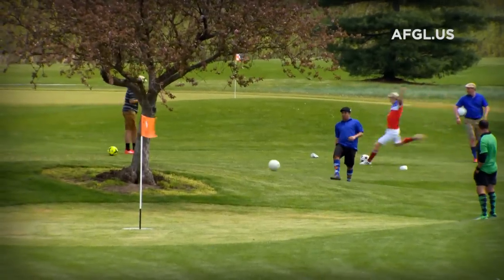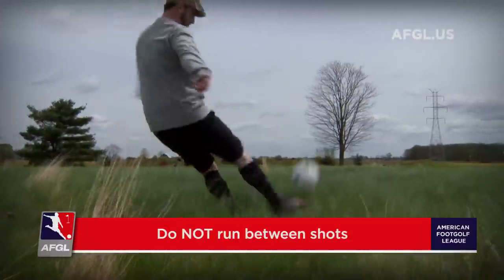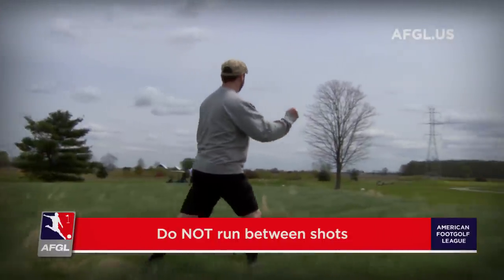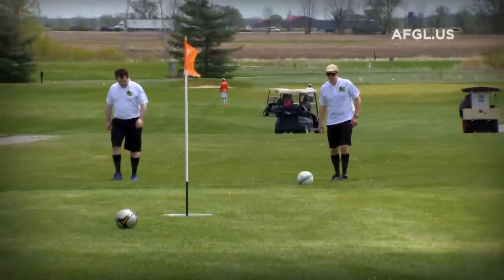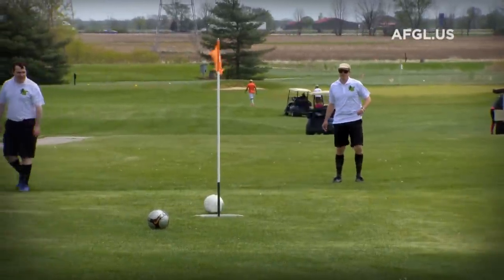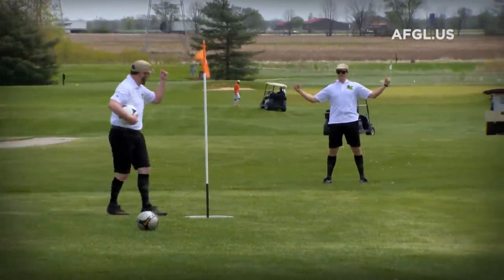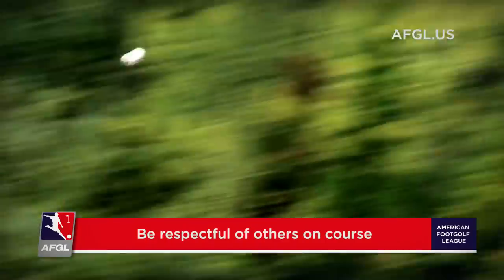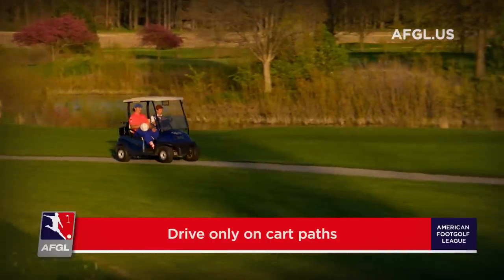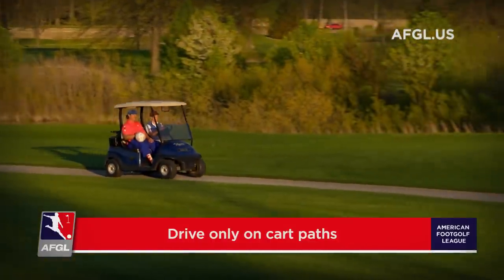We also want to talk about the etiquette of foot golf when you're out on a golf course. You don't need to run from shot to shot — please walk after you've struck your ball. Walk over to your ball and then go ahead and kick it once it is your turn to kick the ball again. Also, be respectful and courteous of your fellow foot golfers and golfers.